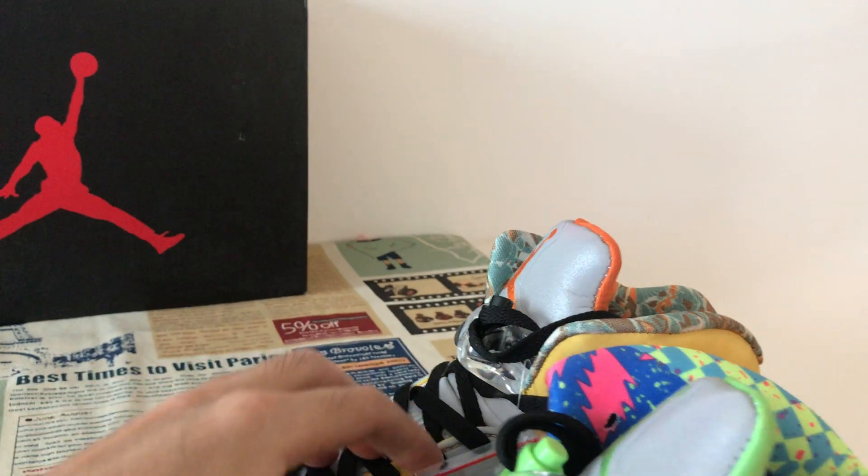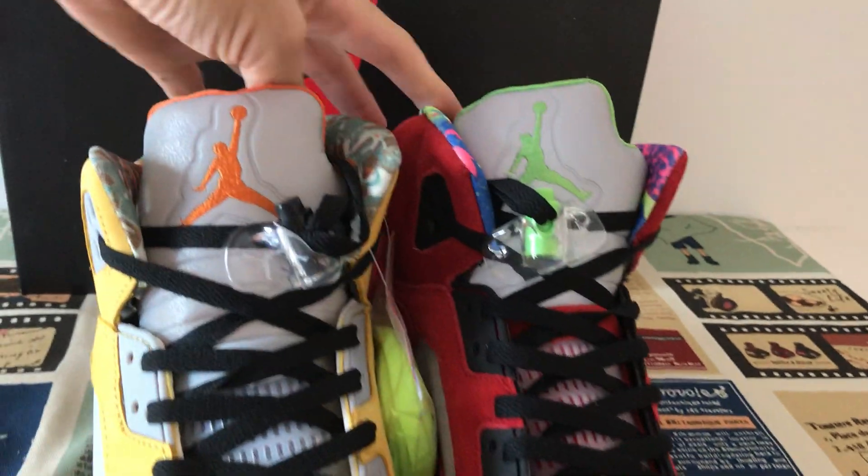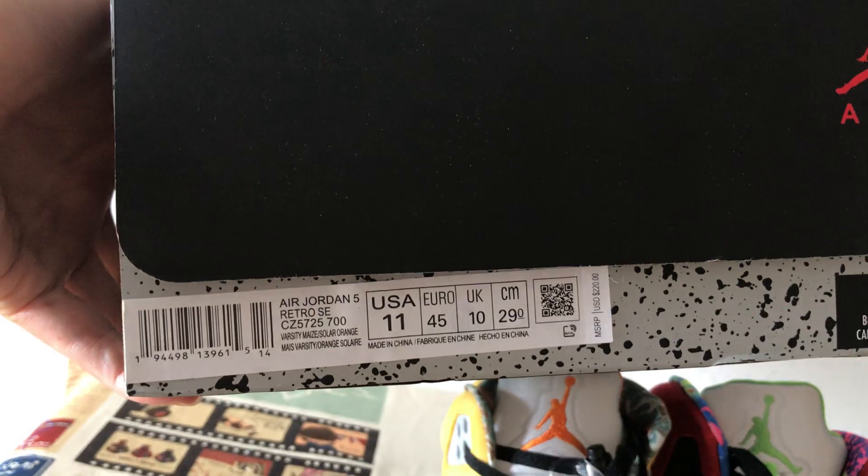Very, very beautiful and interesting shoes. Thank you.